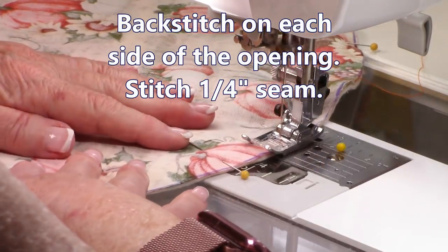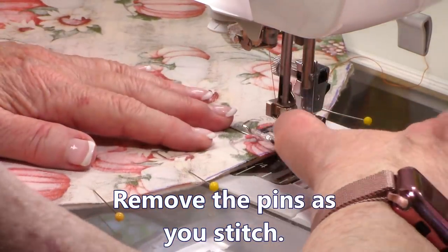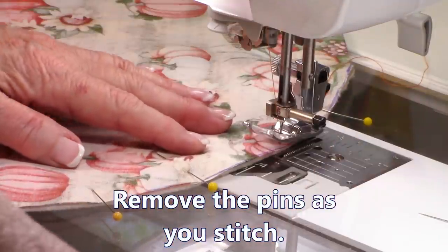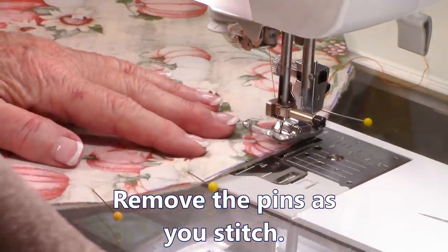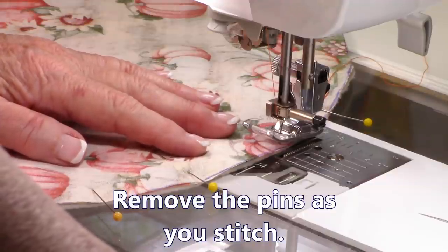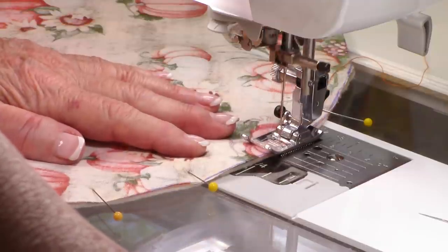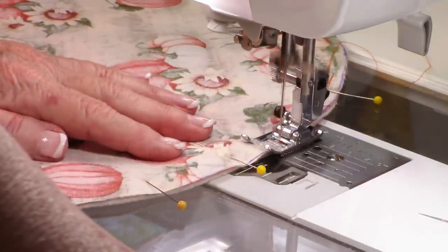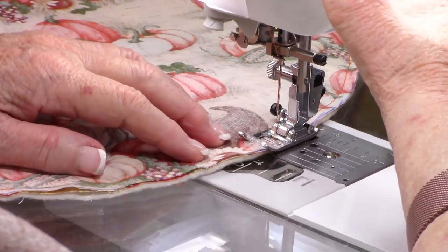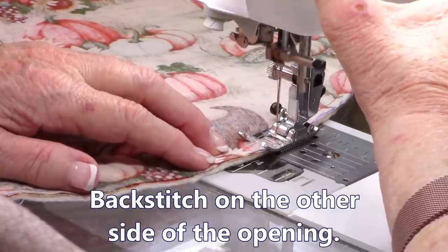Go ahead and line this up, do backstitches, and slowly turn as you sew. I have a hard time removing pins because of a right-hand issue, so I sometimes stitch over them, but you should remove pins so you don't risk breaking your needle. Continue all the way around, and when you reach the other side of your opening, make sure you do backstitches again.